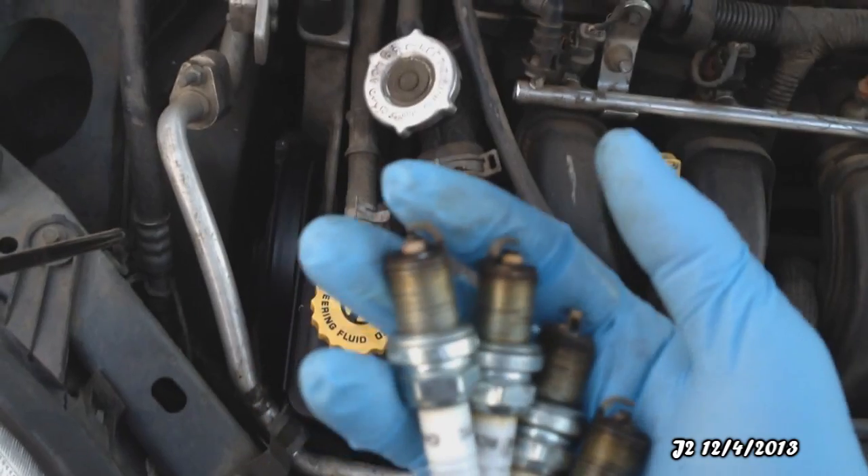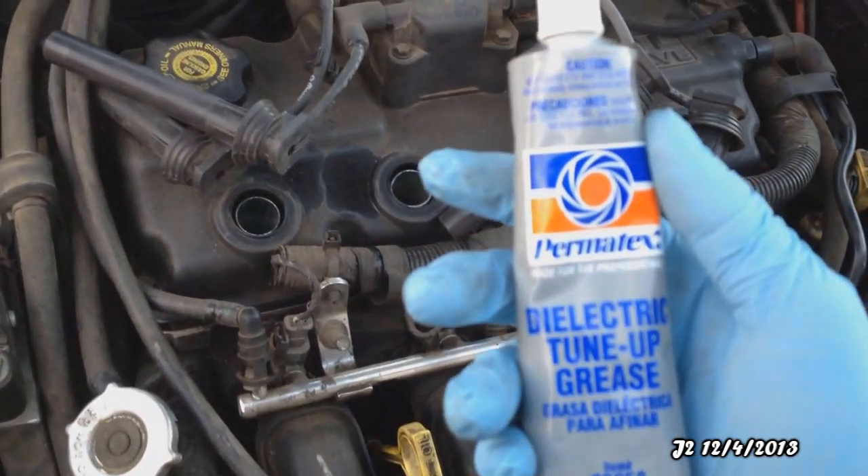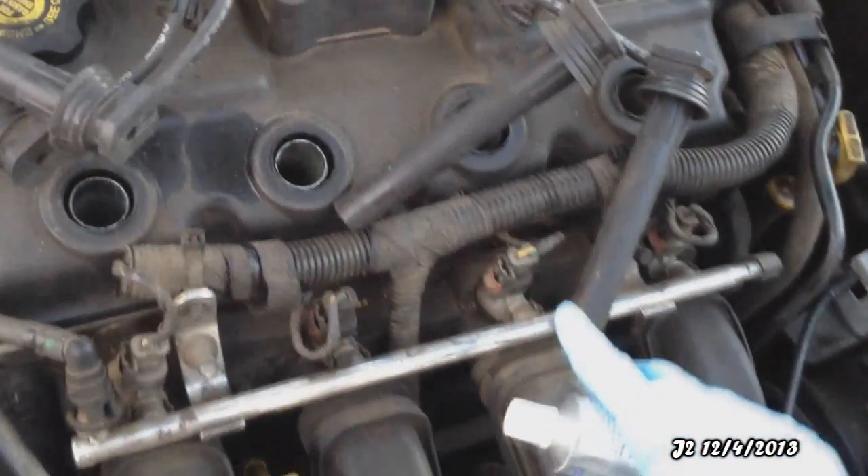Look at all this black burn dusting. By the look of it, it looks like carbon burns, which is caused by the air filter. So I'm going to replace these. The first thing I will do is put the dielectric tune-up grease into the spark plug boot.